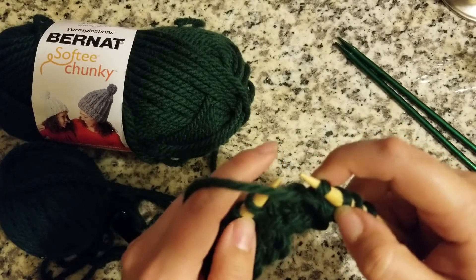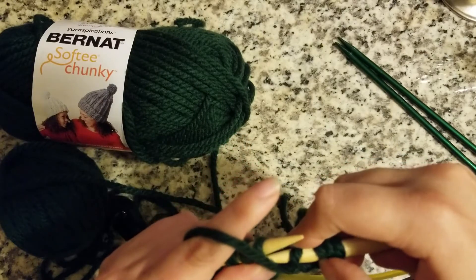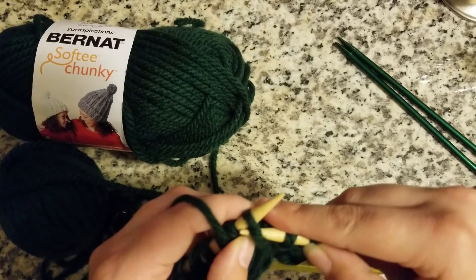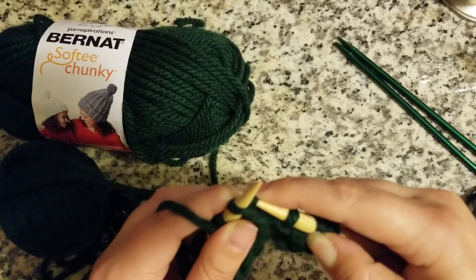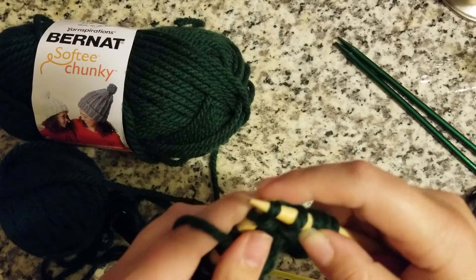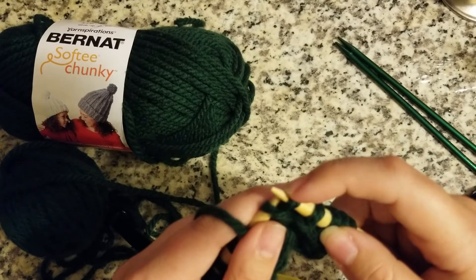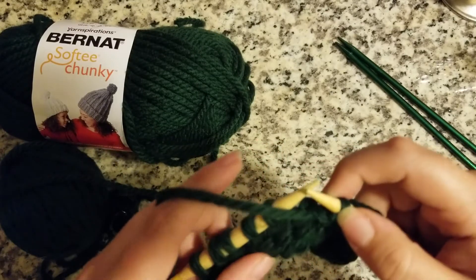Let's slow it down one more time. We're going to go through the front of the loop using our right needle, go towards the back, loop around counter-clockwise, make our needles kiss, and gently slide that right needle up the left needle. Sometimes you don't grab the whole yarn and you've got to go back through the loop again, but it's all about practice. You have your loop on your right needle.